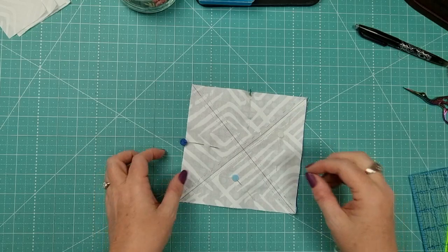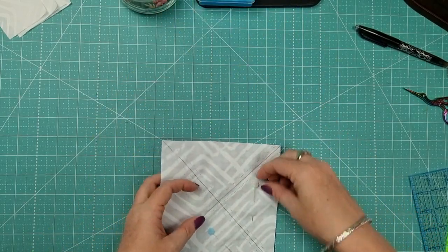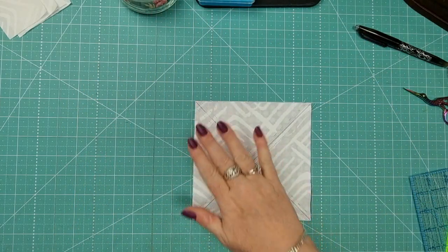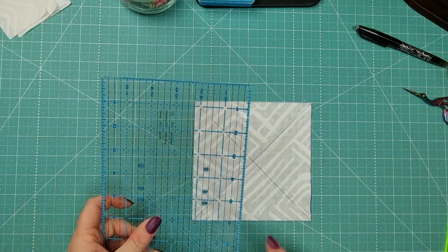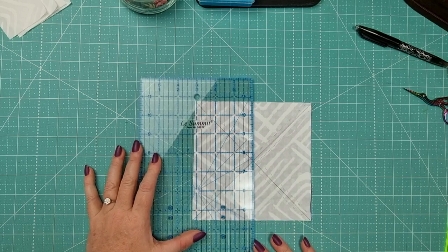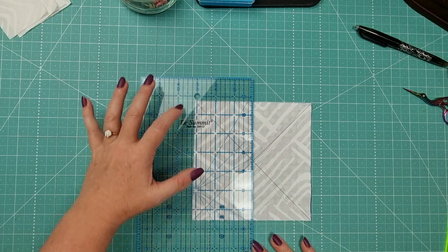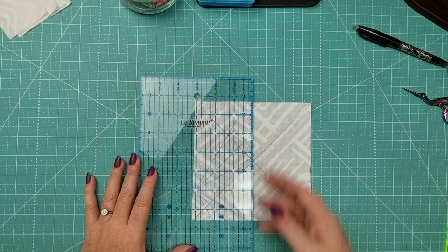We've sewn on either side of the line. Remove your pins — it's going to stay together. Now we're going to grab our ruler and pop it where the cross junction is of our marked line. We want to line our ruler up on the three-and-one-eighth mark and then cut.